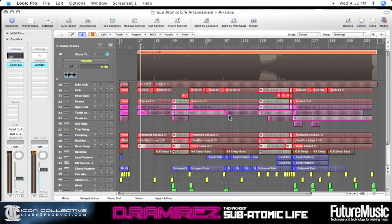What I'm going to show you here is a very subtle way of mastering — so it gives you the level we need, it makes the track as loud as everything else, but we're not overcooking it.